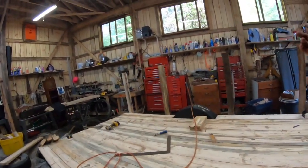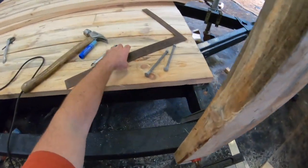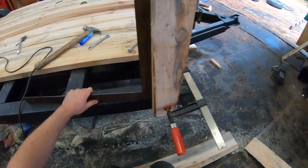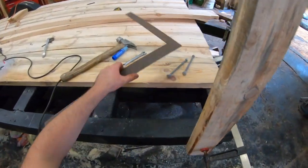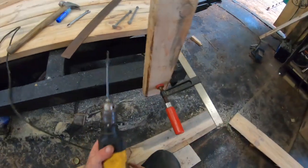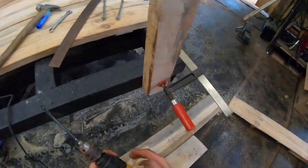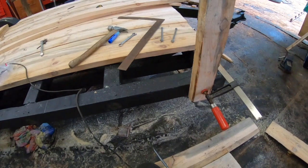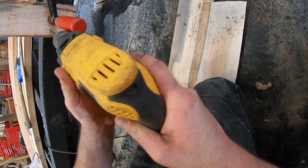I'm going to put the posts on for the sides and see where we end up. I'm using a clamp to hold it temporarily and using my framing square to make sure it's at a 90-degree angle — perpendicular to the floor. It doesn't need to be plumbed because if I plumb it I'm sure the trailer isn't level, so perpendicular is the right approach. I'm going to put two bolts in — these are three-eighths carriage bolts — one positioned up high and one low.